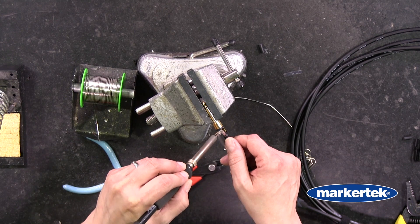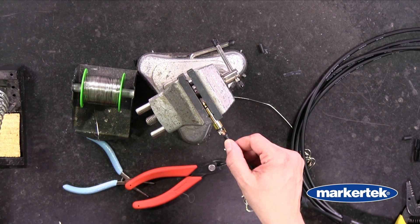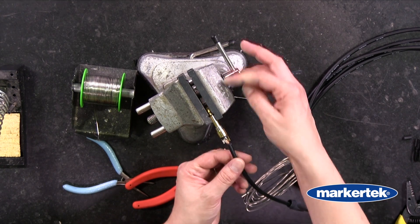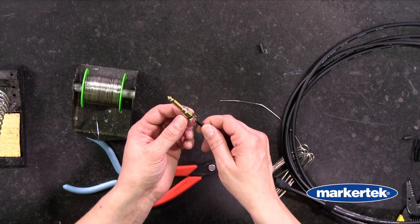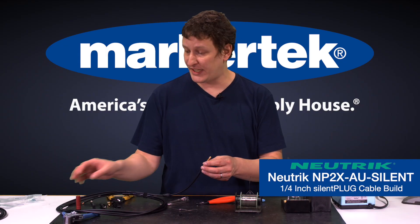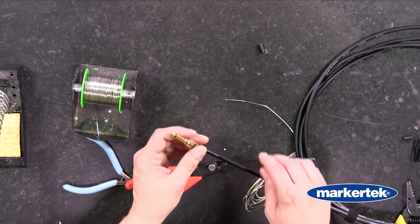Then once you feel that it's cooled down enough you can go ahead and solder your center conductor. We'll get the cup hot and then drop our center conductor in. Now we have a connection with both our shield and our center conductor connected. Again you can wait a few minutes before you put the boot and the outer shell on, just to give that a moment to cool down so that you're not squeezing it too tight and having them push into each other.